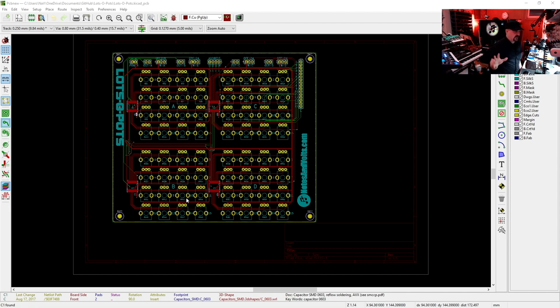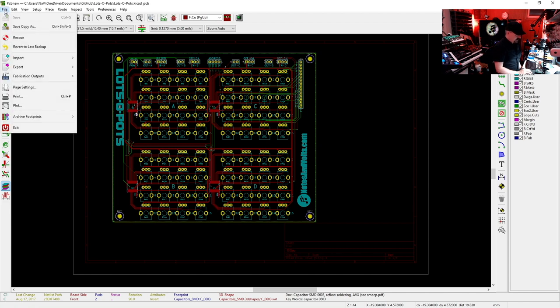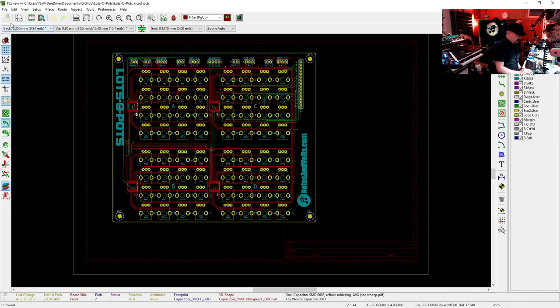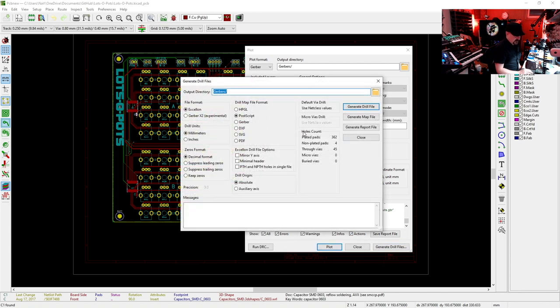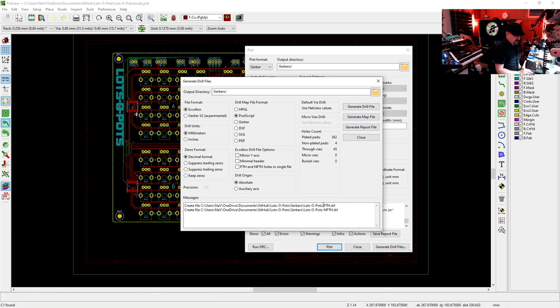Now I just have to generate my standard circuit board Gerber files. Go to File → Plot, make sure you have the right layers selected: front copper, back copper, front paste, back paste, front silkscreen, back silkscreen, front mask, back mask, and edge cuts. Click Plot and that generates all those files in our Gerbers folder. Finally, generate drill files — Gerbers folder, everything looks good, click Generate Drill Files, and done.